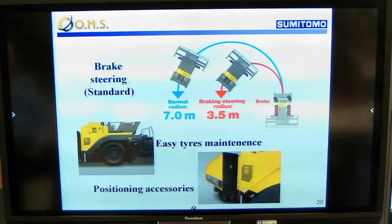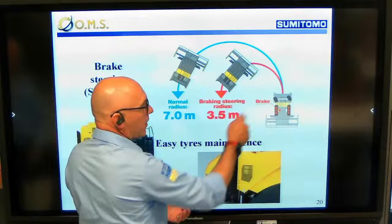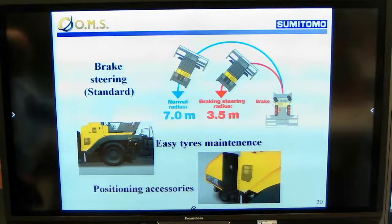Our paver is also equipped as standard with a brake steering system. When we need to steer in a short, small area, we block and brake the inner wheel, which allows us to reduce the steering radius from seven meters down to three and a half meters. So it turns really in a very small area.